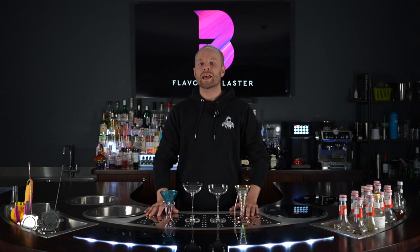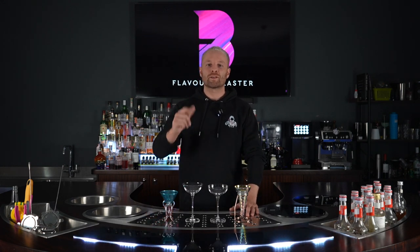Hey everyone, welcome to Tim's Tips. In this week's episode we're taking a look at the best and worst glassware types to use with your Flavor Blaster Bubble. Let's go.